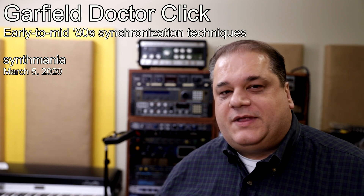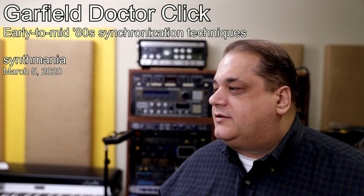Hello, Paolo Synthminia. This one goes out to Steven Anthony, who asks: can you demonstrate and explain the Dr. Click and any other Garfield products you have?